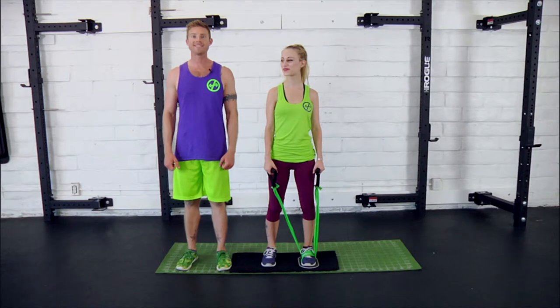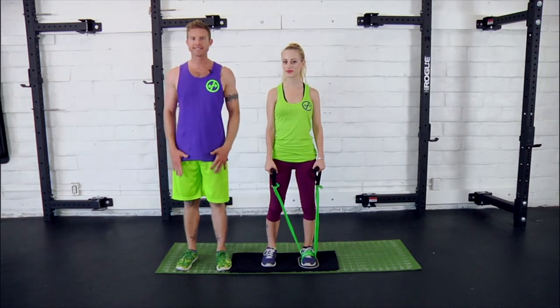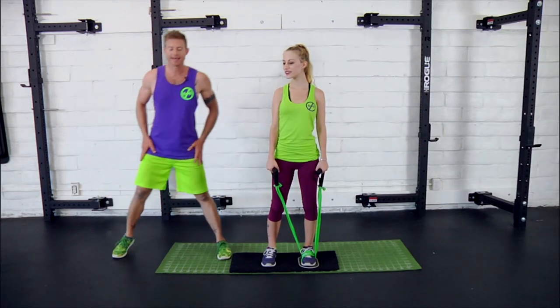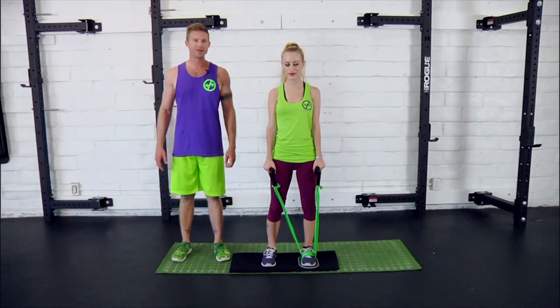Next up we've got side raises with side lunges. Just like it sounds, you're going to raise both arms out to the side while simultaneously lunging out to the side. Let's go ahead and see what Danny looks like when she demos some.